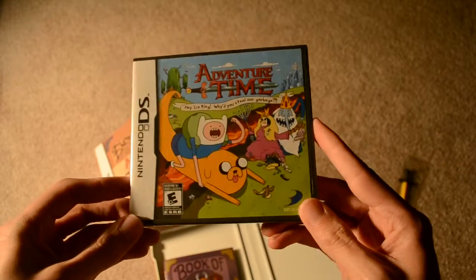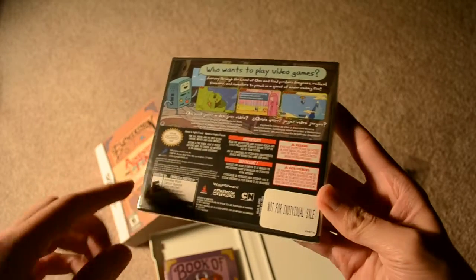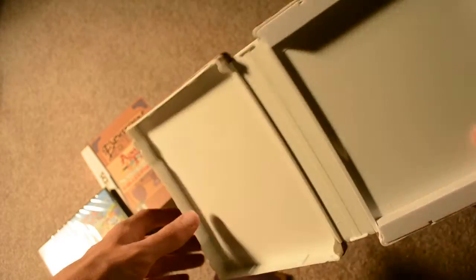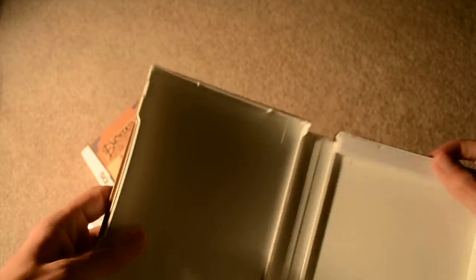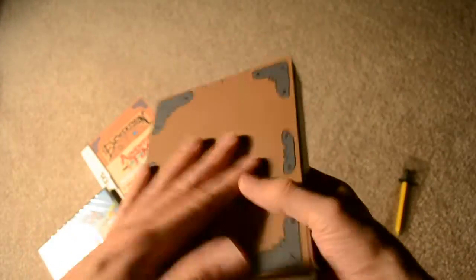And then here's the standard copy of the game — 'not for individual sale.' Inside the steel book is foam padding just to keep the game cartridge in place. It still feels sturdy without anything in it.